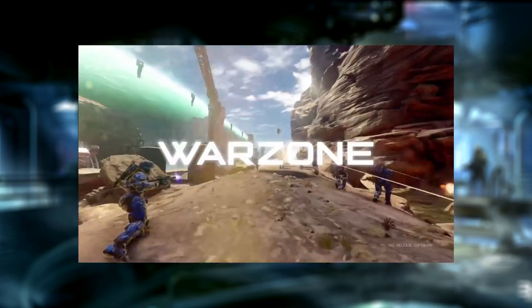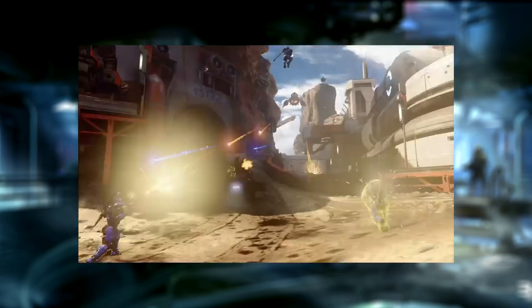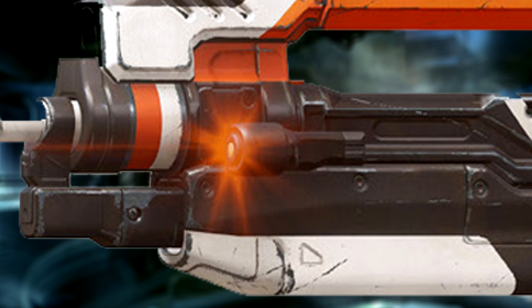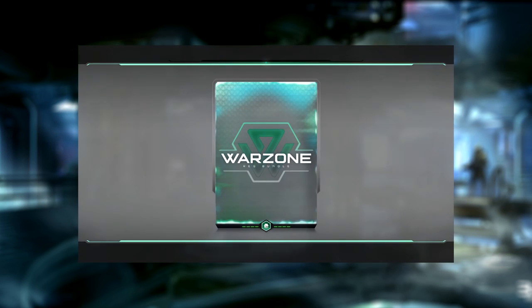In Halo 5, weapons have different variants that change their characteristics and visual appearance in Warzone, and only their visual appearance in Arena. So far, the only known BR-85HB variant is the Sentinel Battle Rifle. It features a laser target and comes with the Bloodthirst BR weapon skin. You can earn this in-game through the new Req Pack system, or get it out of the box by pre-ordering Halo 5 from either GameStop or Game in the UK.